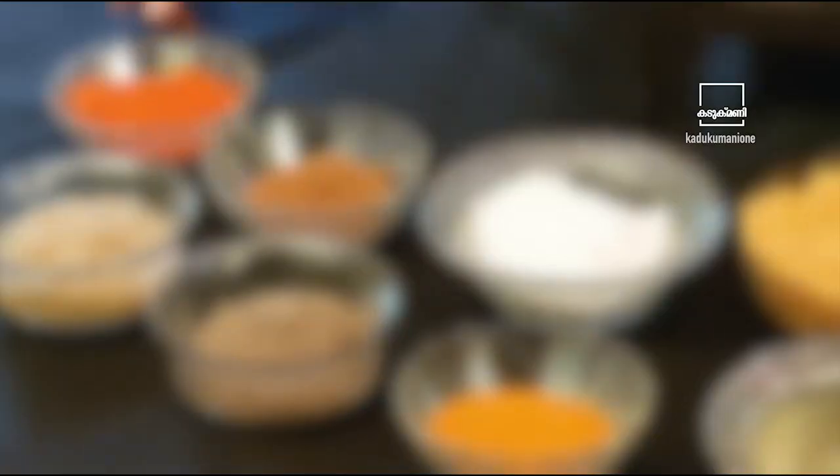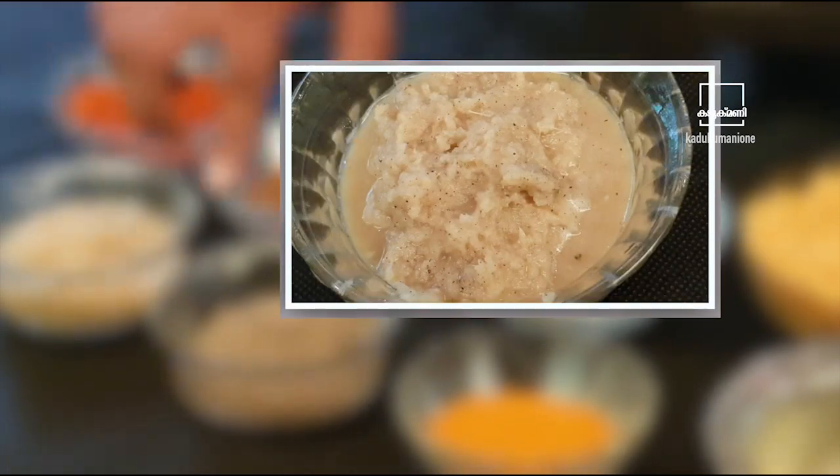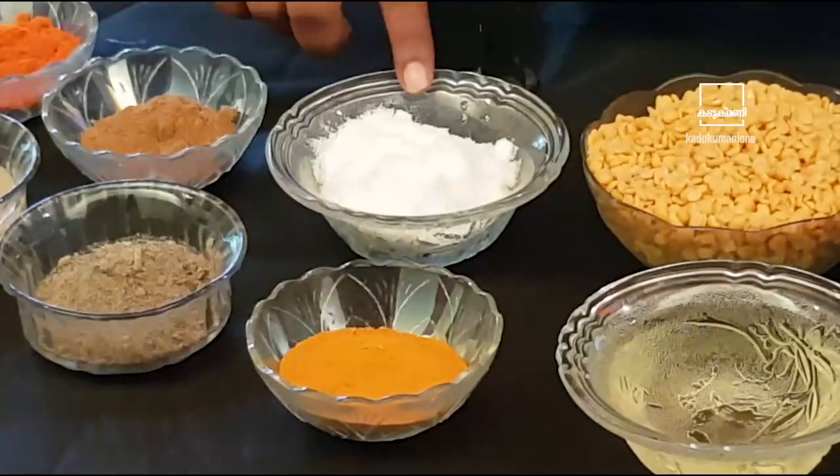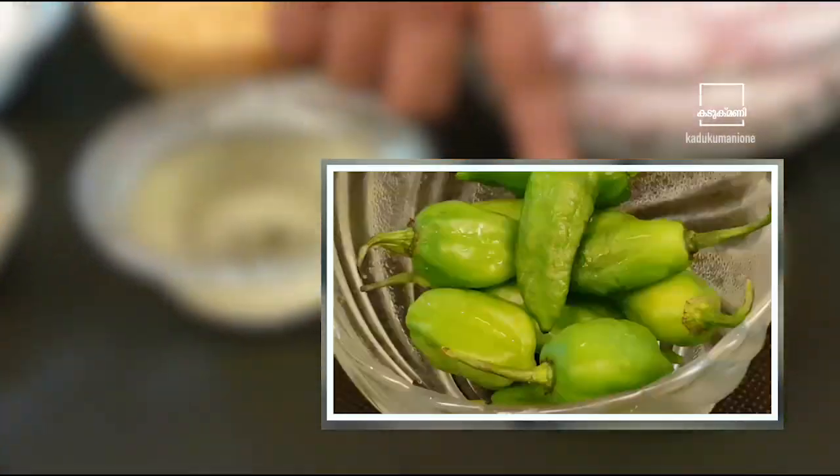This is the chicken chukka. Let's take a look at the chicken chukka. This is the chicken chukka.